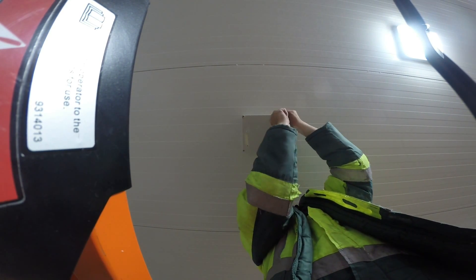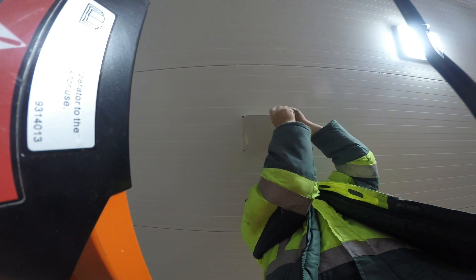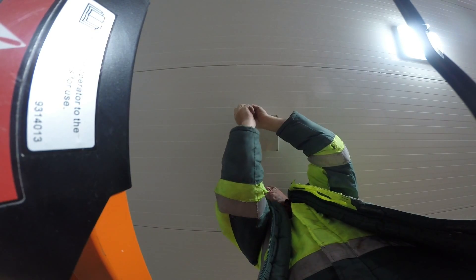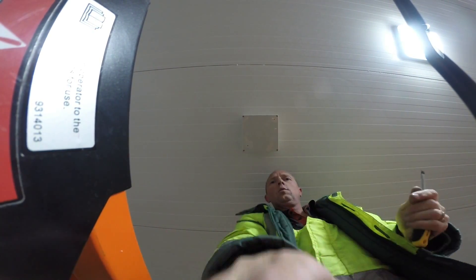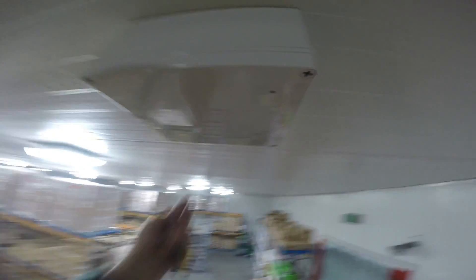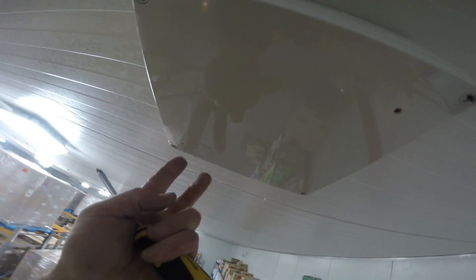There we go, you chavs — I'm pulling strong. Got a wee drain holes there, yeah. We're good, eh? Ha ha!